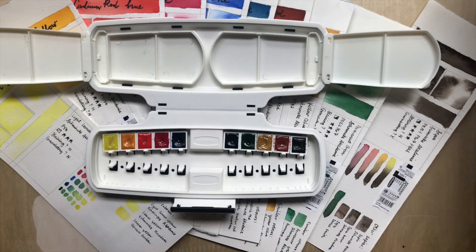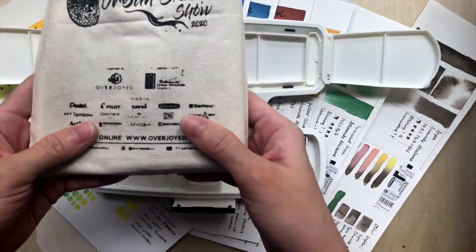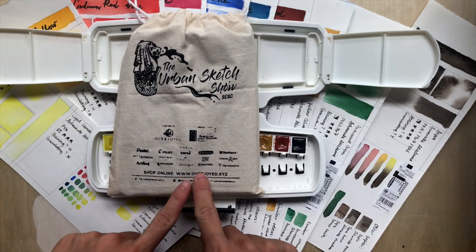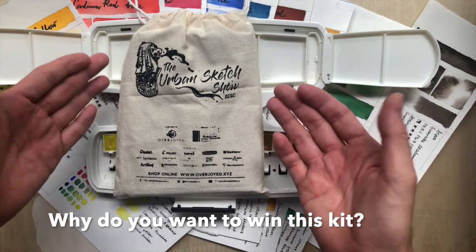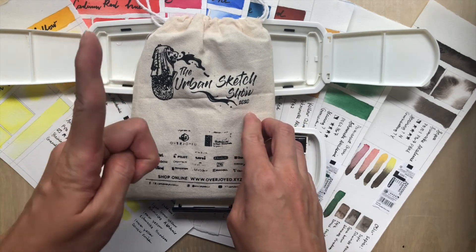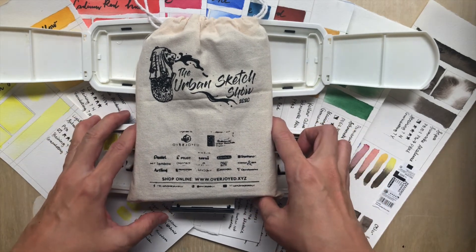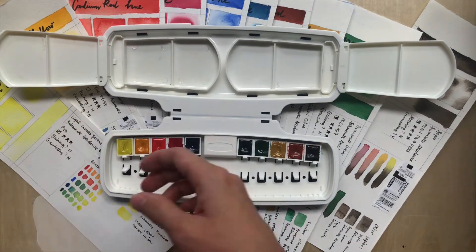Thank you everybody for watching. If you've enjoyed this and learned something, please give me a thumbs up, subscribe, and hit the notification bell. Today is special because I'm giving away the Urban Sketch Show Kit from Overjoy. Just write in the comments below why you'd like to have this kit and what you'd use it for. I'll pick one lucky winner based in Singapore and announce it in a future video. Details in the description box. See you in the next video — bye!